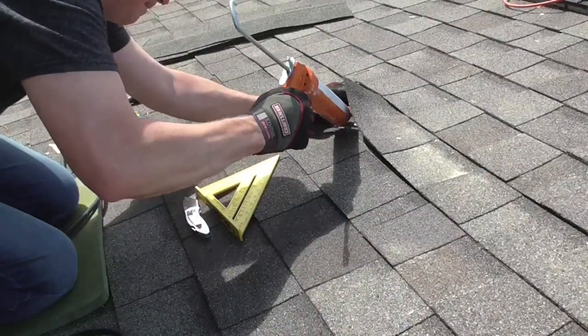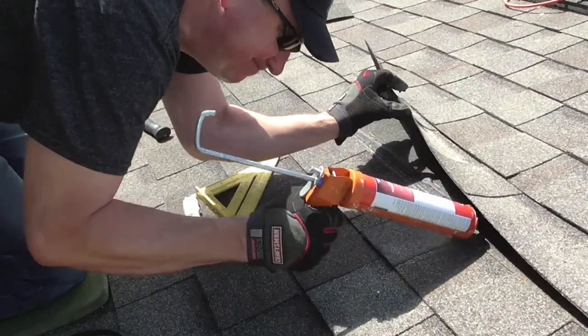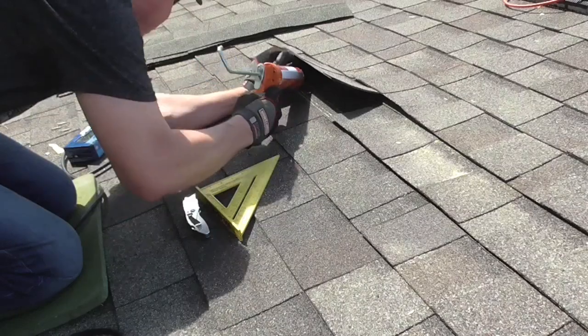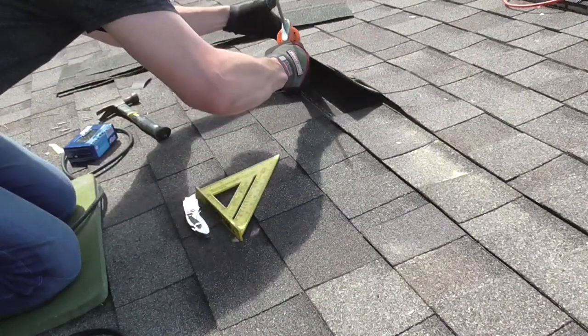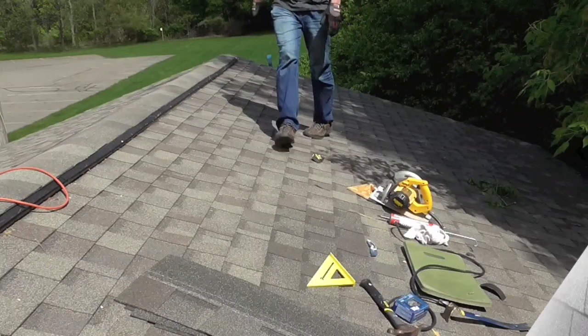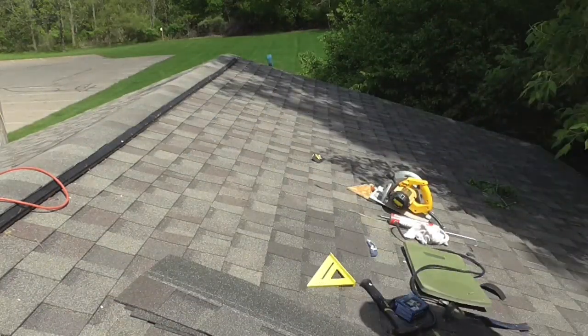Okay, so here I have some flashing cement — or blackjack as many people call it — and I just want to have the existing layer bond down to my new shingle. The hot sun will make it glue down really nice, and you can walk right over the patch and not even know it's underneath the shingles.